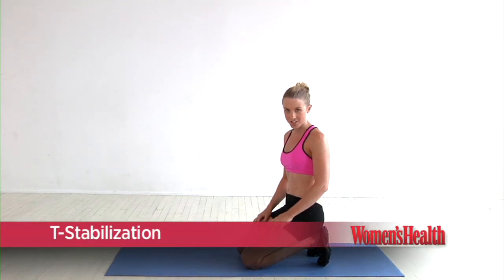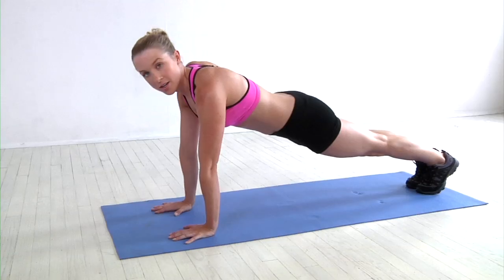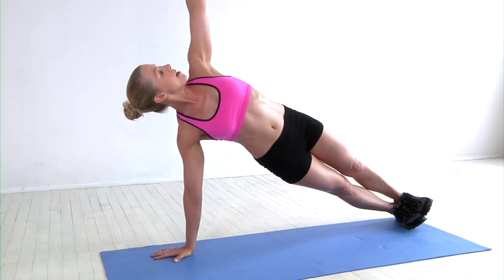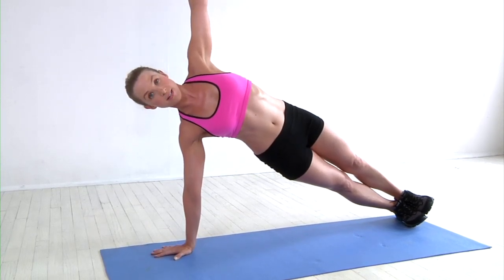Here's your T stabilization. We start in a high plank position, feet come together, belly button is in. Rotate to the outer edge of your foot and reach the opposite arm up. You want to feel the chest open and the arms stacked, shoulders stacked, one on top of the other. We'll stay here for 30 to 90 seconds.